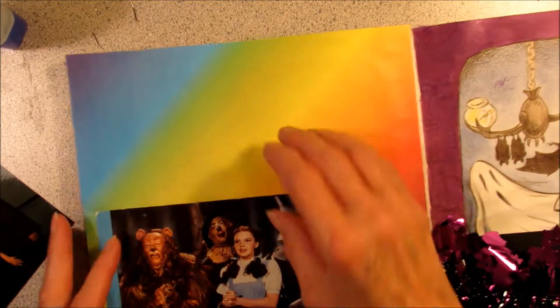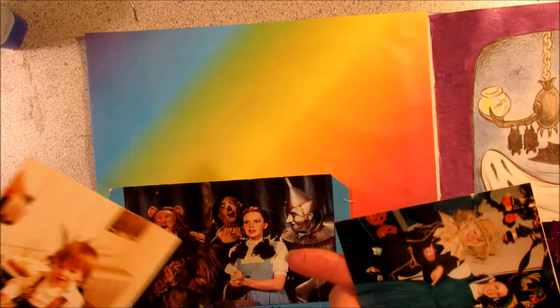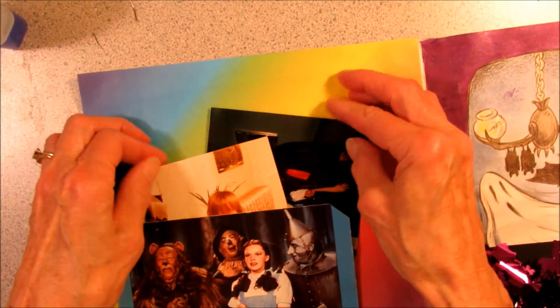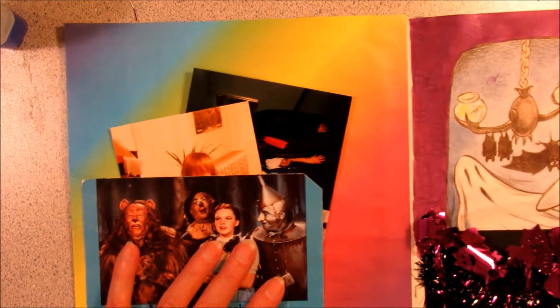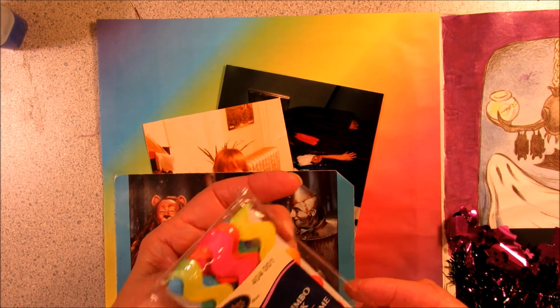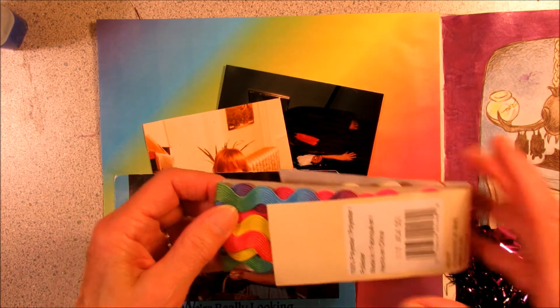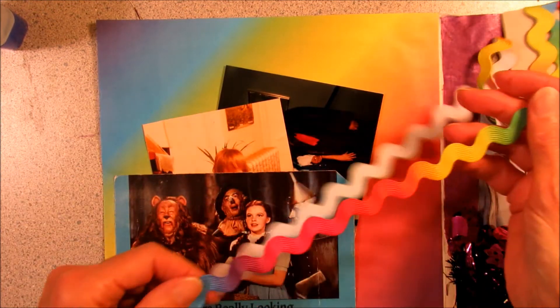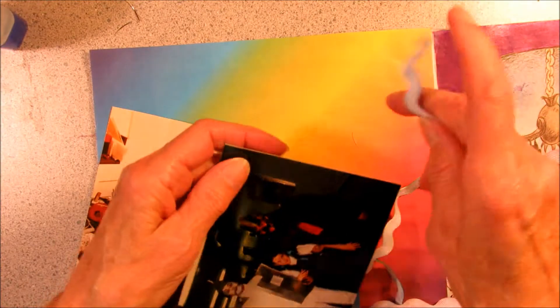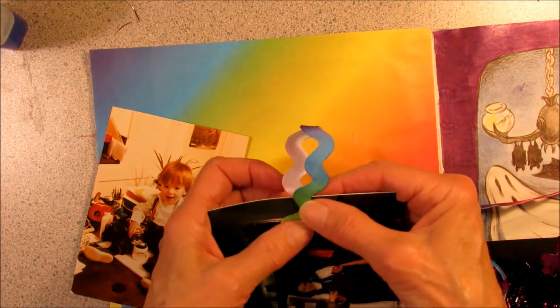Now I have a beautiful rainbow page — my Wizard of Oz — I made two tags to put inside. I thought I would add one more thing, and I found this really fun pack of rickrack at Walmart in rainbow colors. So I think what I'm going to do is just put something on the top of these tags and call this page done.